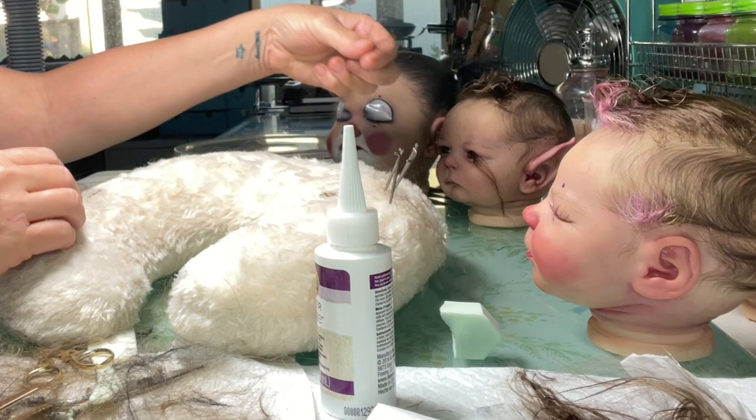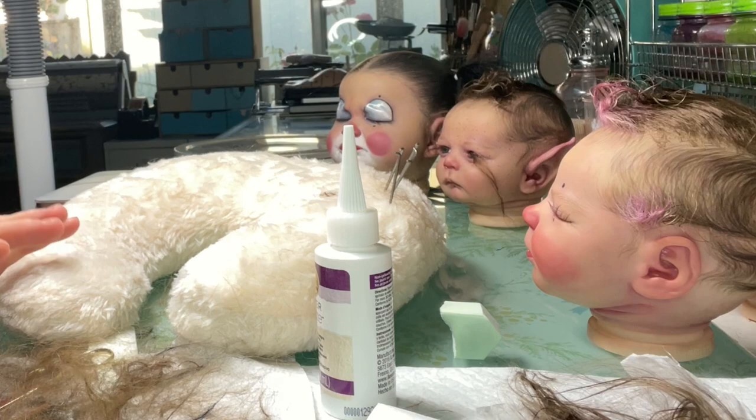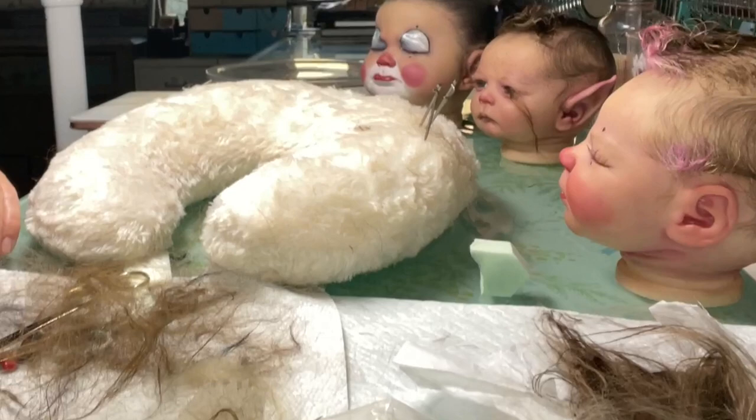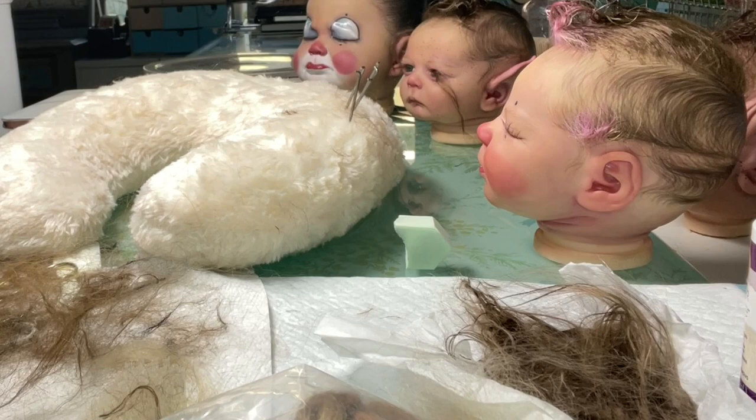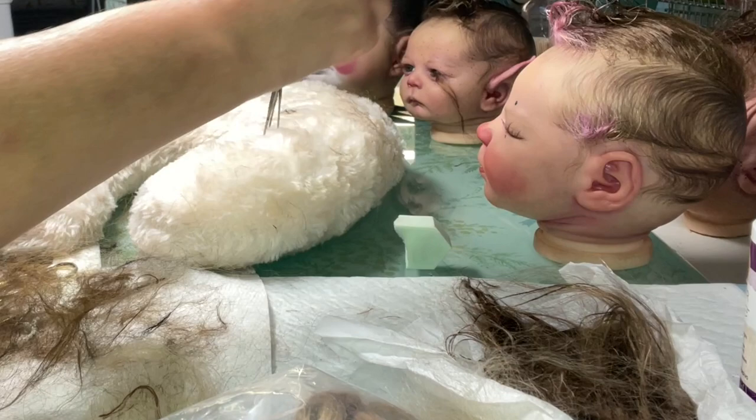Good morning everyone. I am up bright and early before everyone else in my family — that won't last long. I am cleaning up this gigantic mess. Let me lower the camera a bit. This is the hairy mess you make when you're rooting. I thought I would chat while I was tidying up and show you the babies because they're all rooted and ready to go.